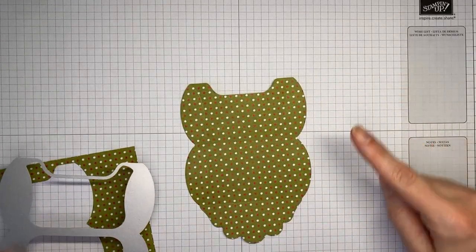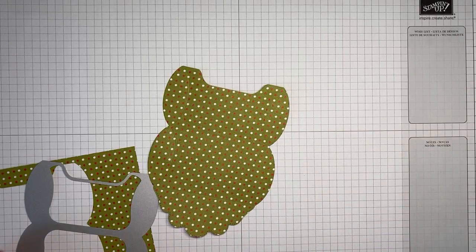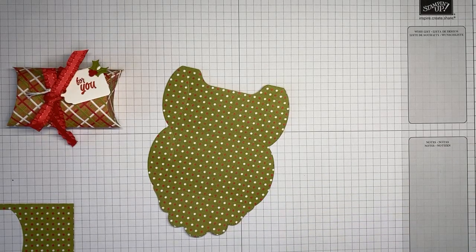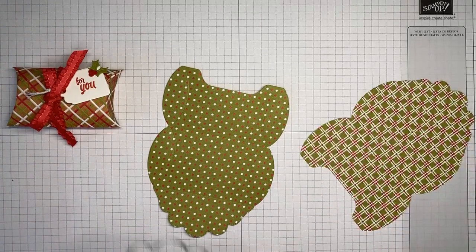One thing I want to mention as I'm running this through the die cutting machine: I'm actually running it through once and then back again to get a really good embossing on the oval pieces, particularly on the one I'm turning into the pillow box. You want to make sure you can see those embossed fold lines clearly. For the flat gift card holder one, running it through just once is fine.